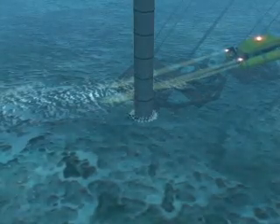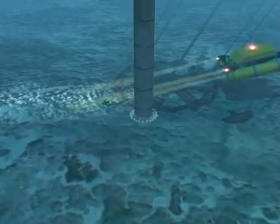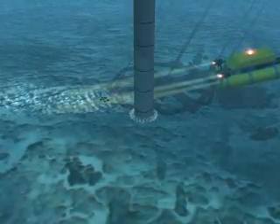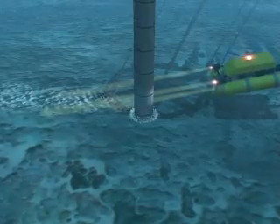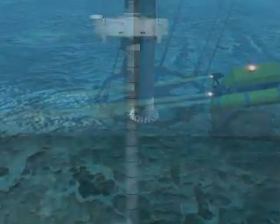Wellbore excavation has begun in a variety of ways. The method for spudding in is dependent on a variety of factors, such as the type of well, water depth, seafloor terrain, soil competency, and local experience.